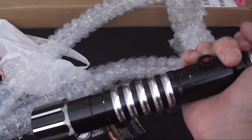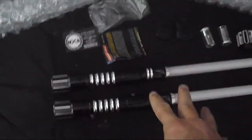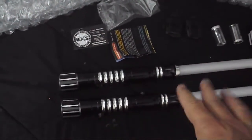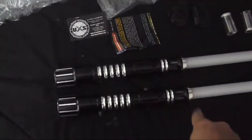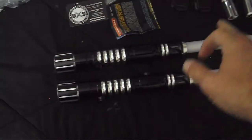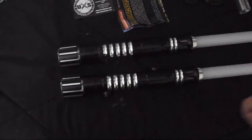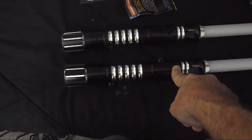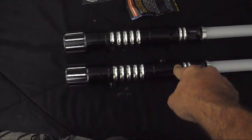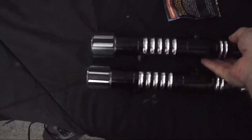I am very happy with the shipping. Both sabers set me back right around $450 for the pair, but for that same price at Saber Forge I'd only be able to get one of these — and I'd still be waiting on them. I ordered these a week ago and they arrived today. The price and the delivery time were the biggest reasons I went with Ultra Sabers.